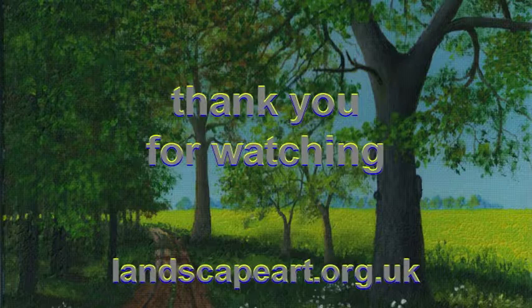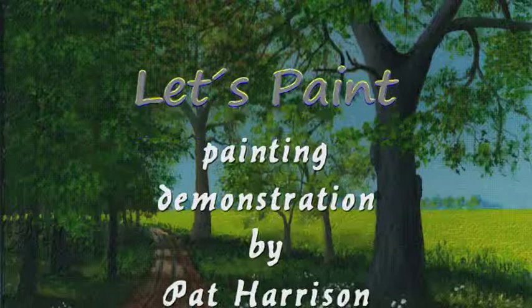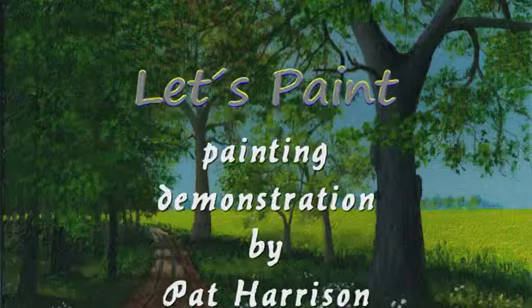This brings us to the end of our painting demonstration. Thank you for watching and I hope you have enjoyed the program. For more videos please go to landscapeart.org.uk.